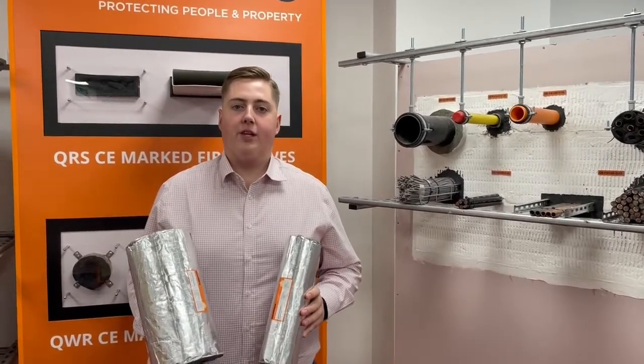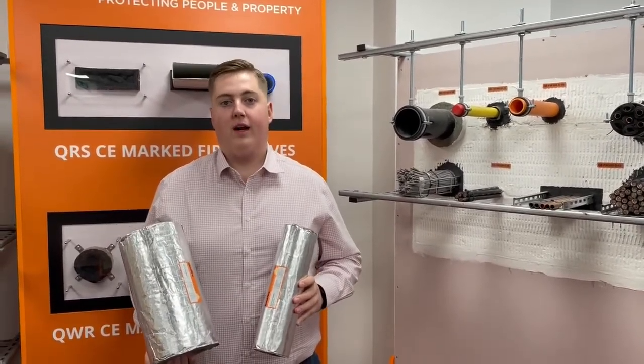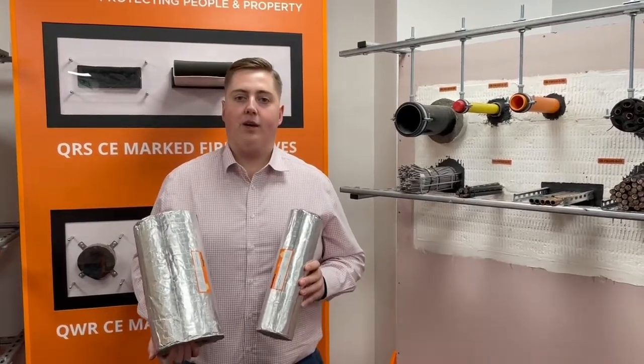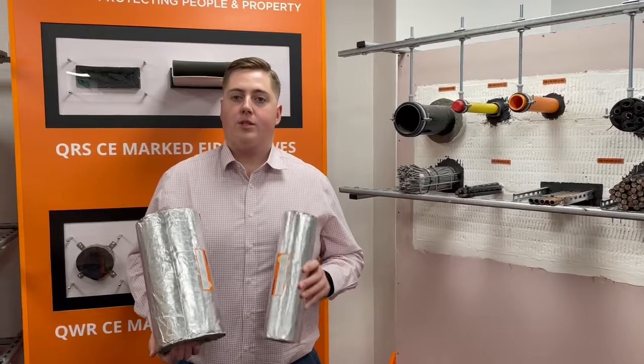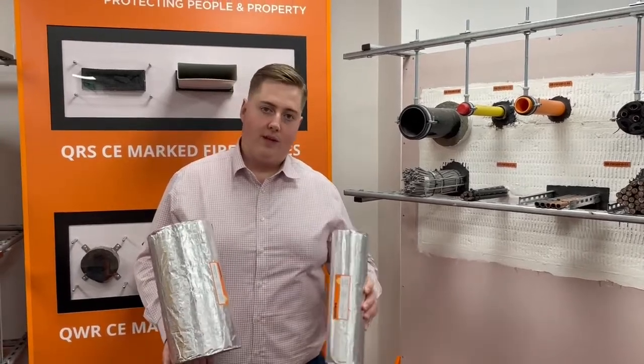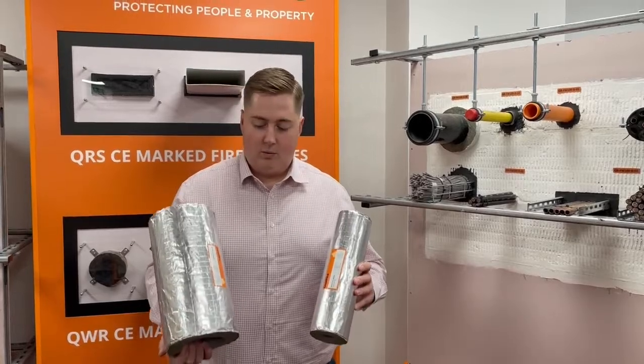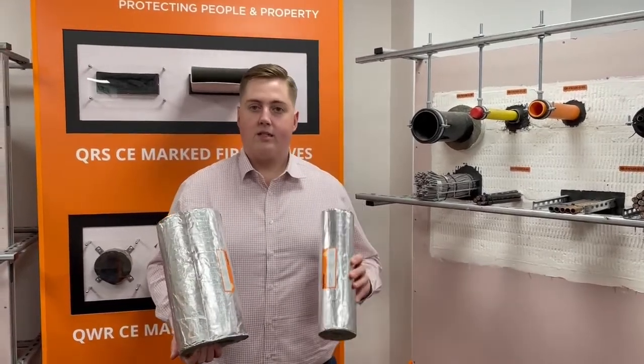In this video we're going to be looking at the QIF fire sleeve, or the Quell Fire Insulated Fire Sleeve. The QIFs are available in a wide range of different sizes to suit pipe diameters as small as 15mm and as large as 160mm. You can see I've got one of the larger sizes and one of the smaller sizes here with me.